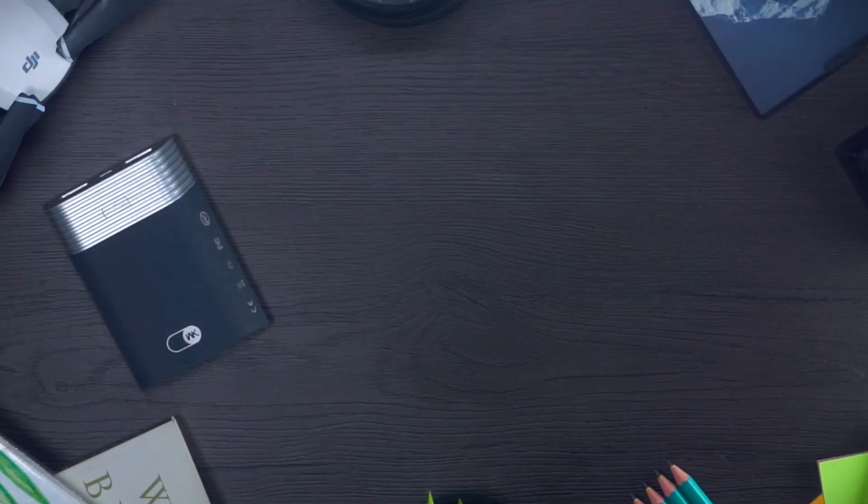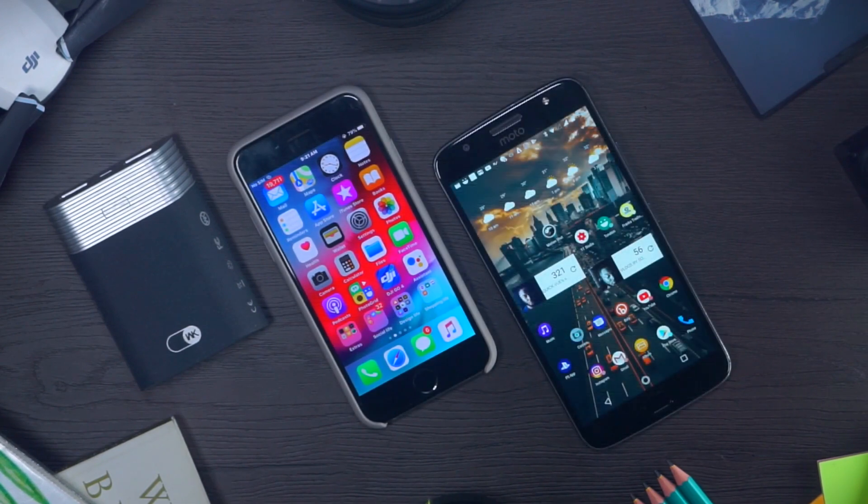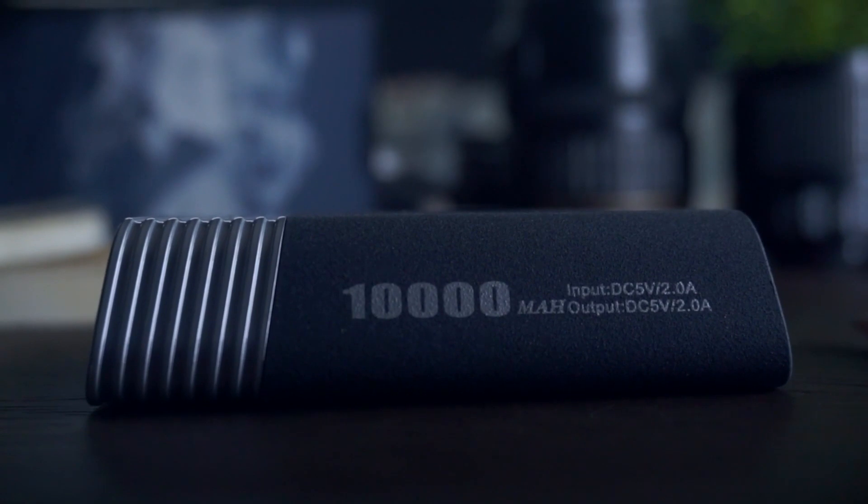As for the materials, I just love the build quality of this powerbank. It has a sandstone bottom and a very sturdy plastic top. And the sandstone looks amazing — it has this dark theme going for it and a very nice feel. So thumbs up to WK Design for this design.